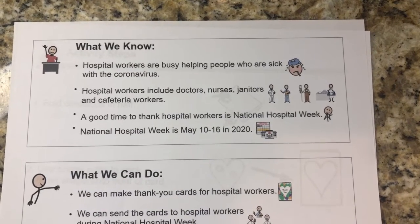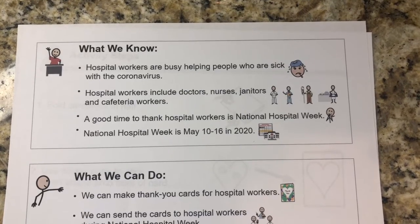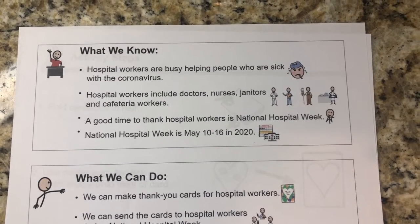What we know from our lesson: hospital workers are busy helping people who are sick with the coronavirus. Hospital workers include doctors, nurses, janitors, and cafeteria workers.